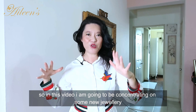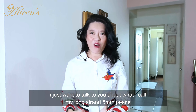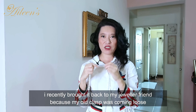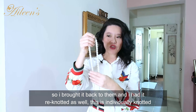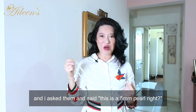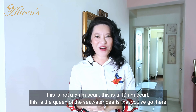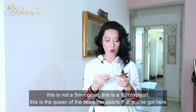In this video I'm going to be concentrating on some new jewelry. I want to talk about what I call my long strand pearls — I recently brought them back to my jeweler friend because the clasp was coming loose. I had it re-knotted as well; this is individually knotted with thread. I asked them, 'This is a 5 millimeter pearl, right?' — and they laughed at me and said, 'This is not a 5 millimeter pearl.'